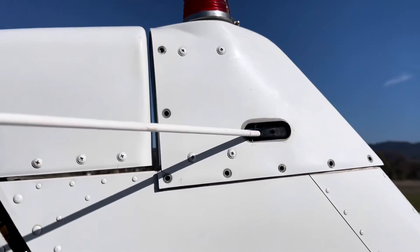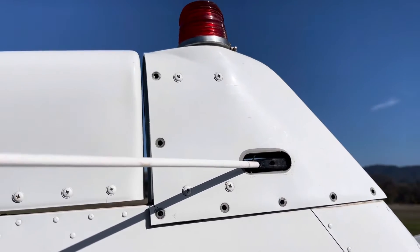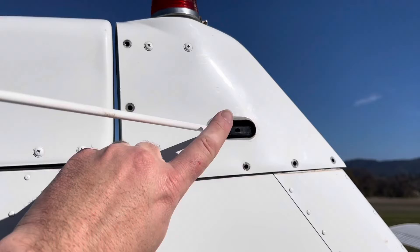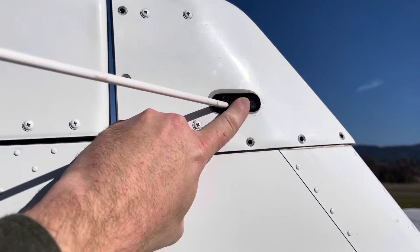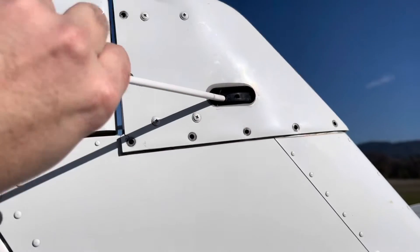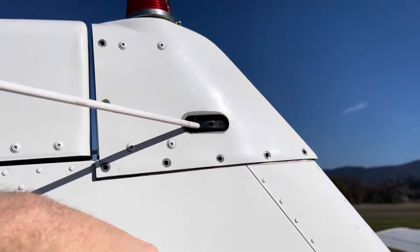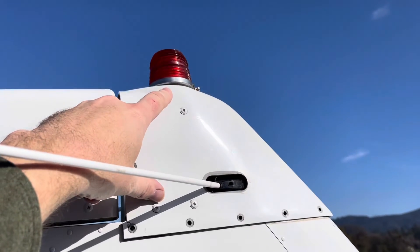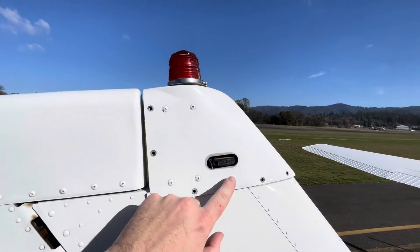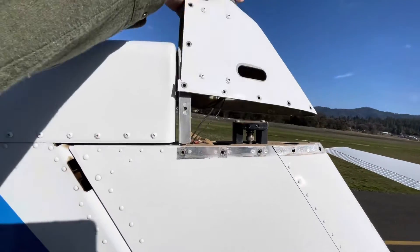These four screws here — that's actually the transformer for the old light so those won't come out. Take off this side and the other side. There's a boot on this that you have to take off, slide it off. There's a set screw in here you remove and then you can unthread the VOR antenna. Take this cap off with the light assembly in place.